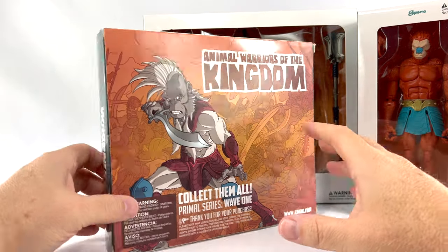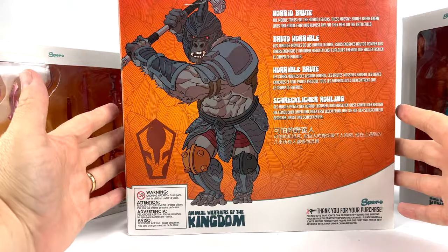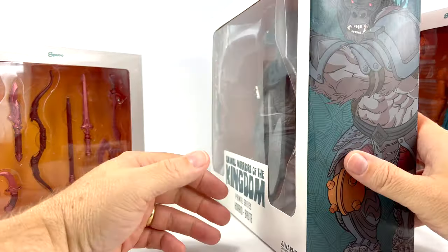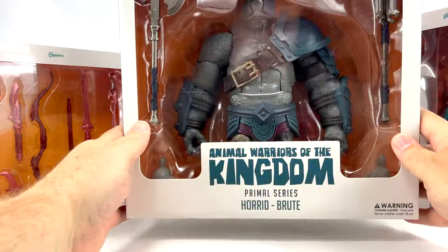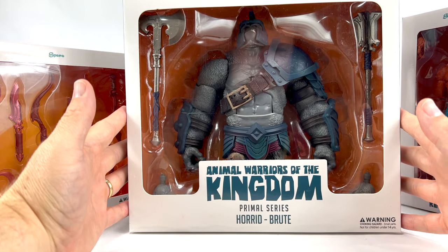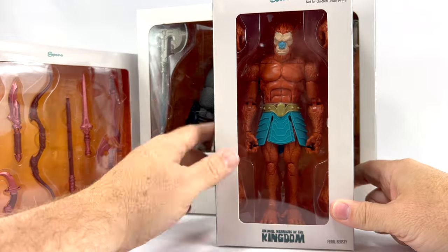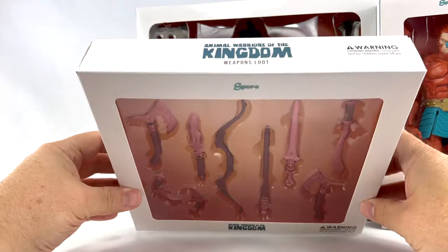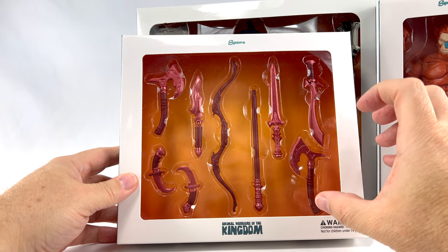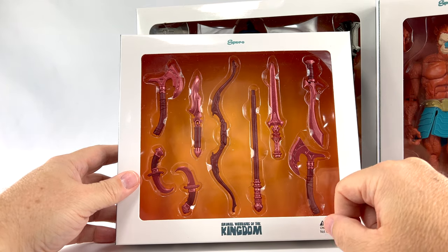I don't know much about Animal Warriors of the Kingdom — this is my first review of these figures and we're going straight out of the box knowing nothing about it. Today we're taking a look at the Horrid Brute Feral Beastie, who's kind of got those Beast Man colors. We're also looking at the Weapons Loot pack — basically a weapons pack — and they all have that orange-reddish bright sheen to them.